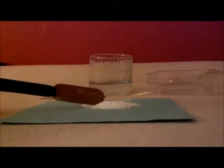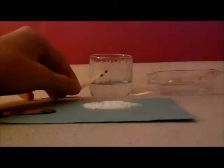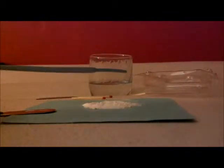As you can see, I have my baking soda — sodium bicarbonate — right here, and my vinegar in here. I also have some matches and a striker to do a flame test. I'm going to put a small amount of vinegar in there so I can show you the initial reaction before I do the flame test.